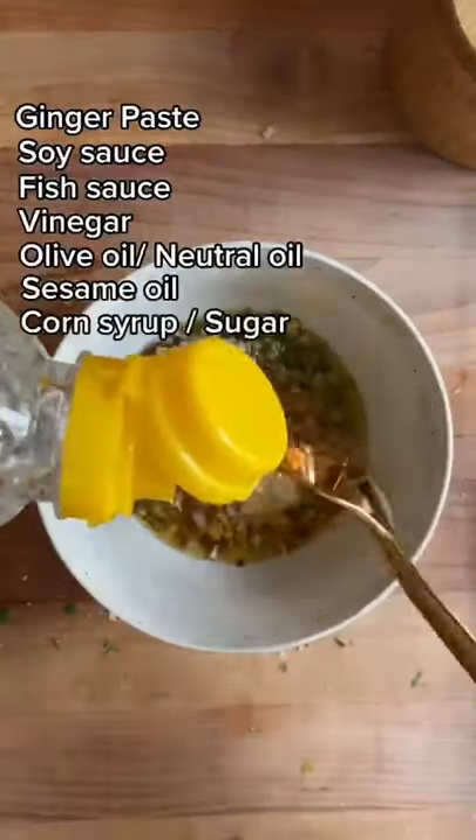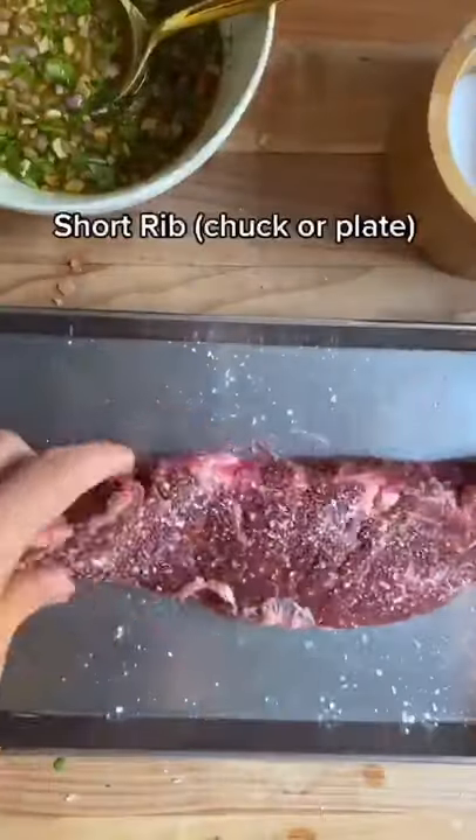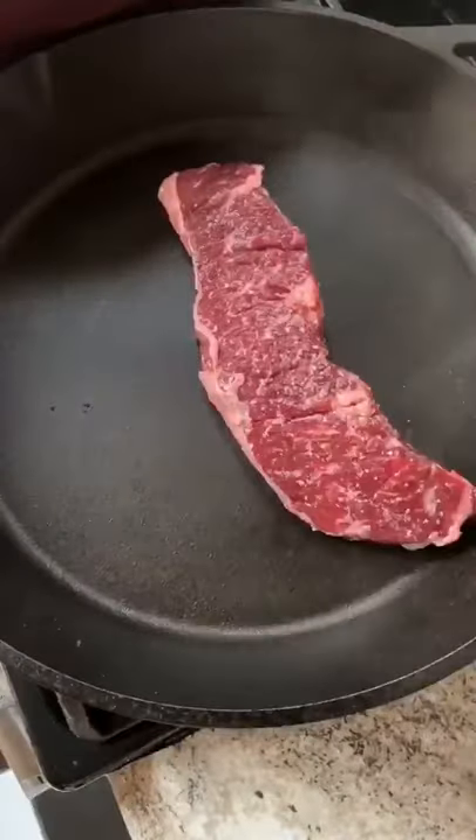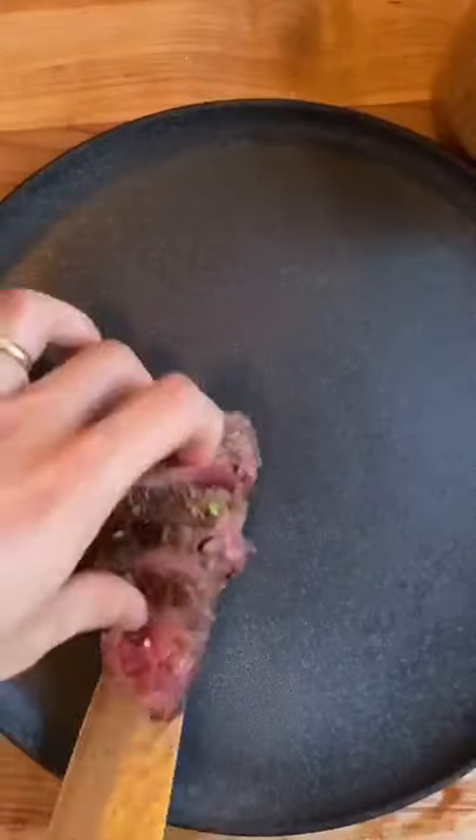Grilling or searing your short rib is faster, tastes better, gives you a nice crust, and isn't even that tough to eat. Go heavy on the salt and cook on high heat for about seven minutes, turning frequently. After letting it rest, slice it up and top it with your vinaigrette.